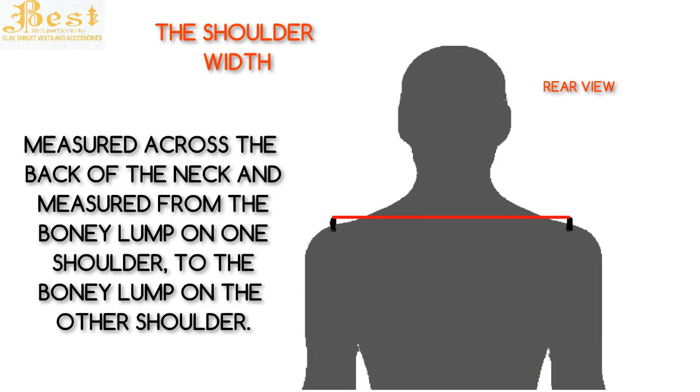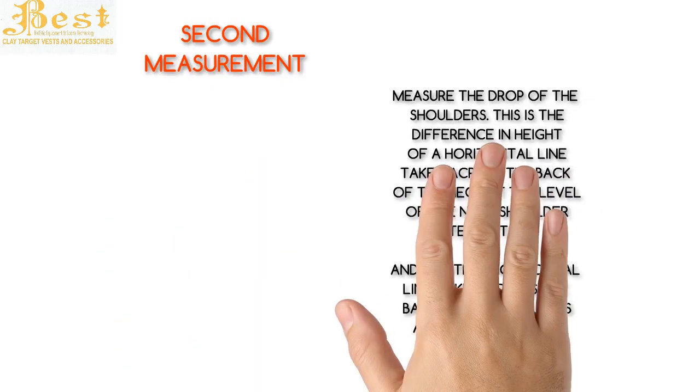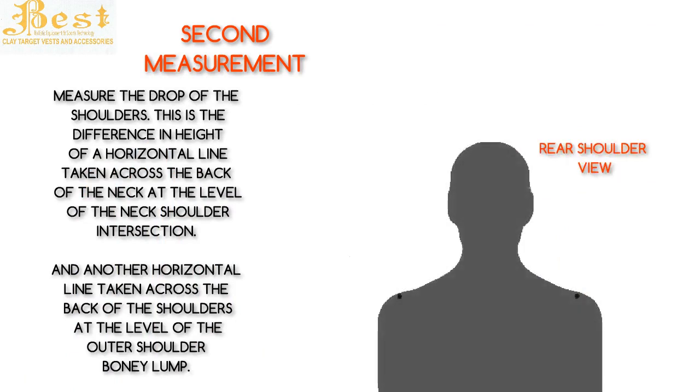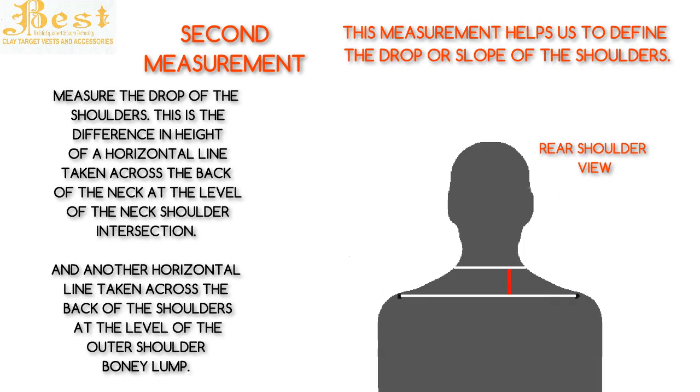The second measurement we'll take is the drop of the shoulders. This is the difference in height between a horizontal line taken across the back of the neck at the level of the shoulder-neck intersection, and another horizontal line taken across the back of the shoulders at the level of the outer shoulder bony lump. This measurement helps us to define the drop or slope of the shoulders.